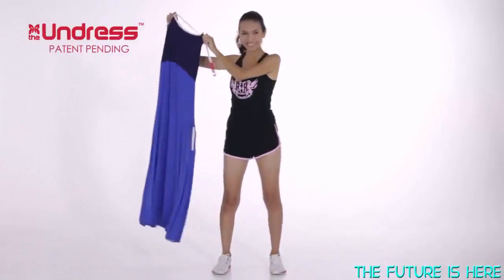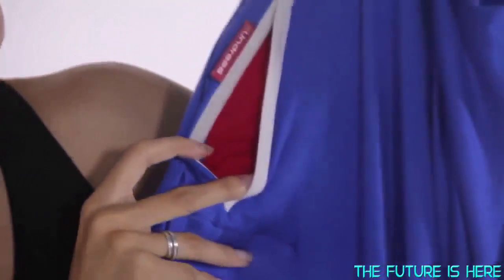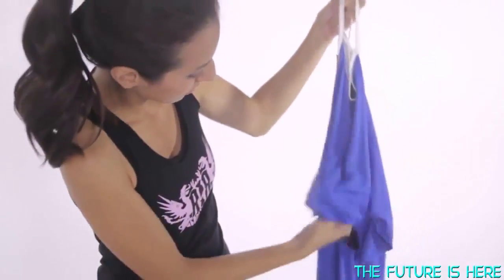It looks like an ordinary dress but it's actually a special dress system that includes two side access openings, a slip under front panel, drawstring loop, hook and handle, front inner lining, and other special features.